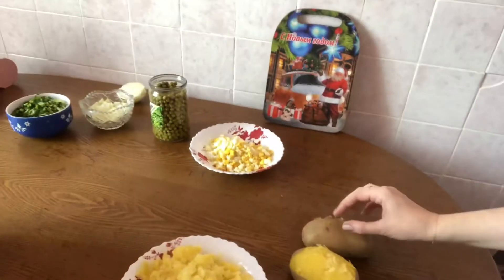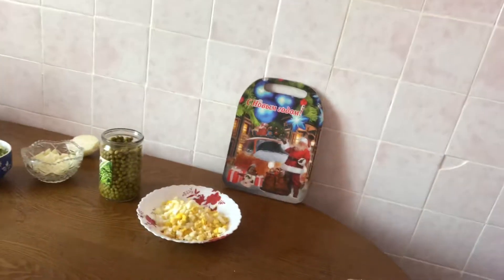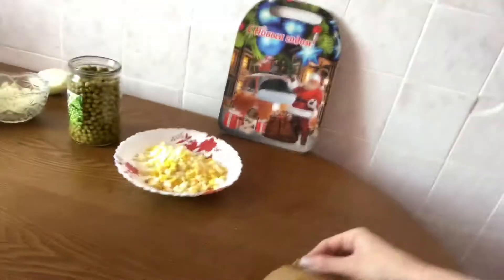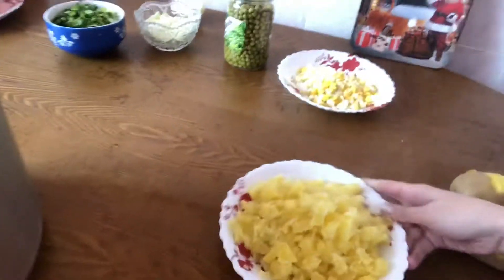Potato. Boil it about 20 or 30 minutes, then peel the potatoes and cut into little pieces. This will be our first ingredient.